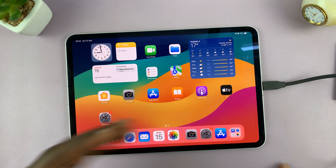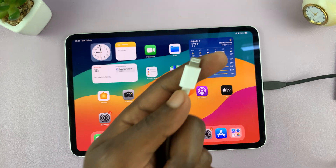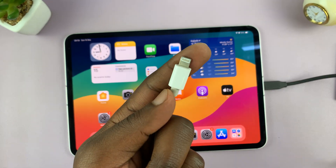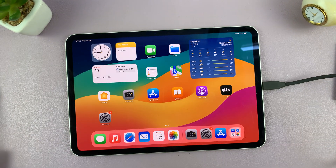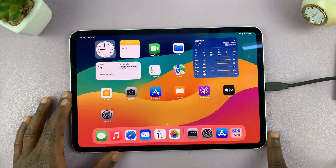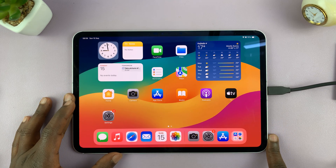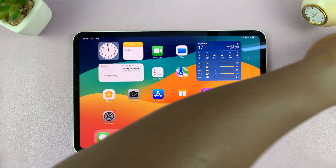Now if you have the Lightning port, you might want to use a Lightning to Type-C adapter. You can have an adapter that has Lightning on one side and a Type-C port on the other, and then use that to connect your SSD to your iPad. I'll link some of those adapters down in the description so you can check them out.